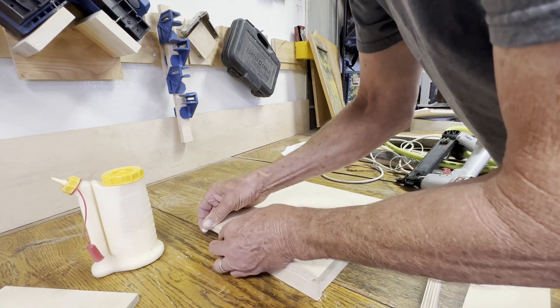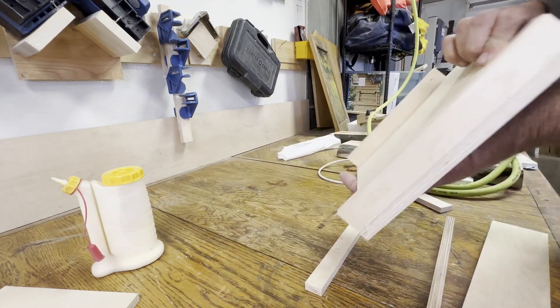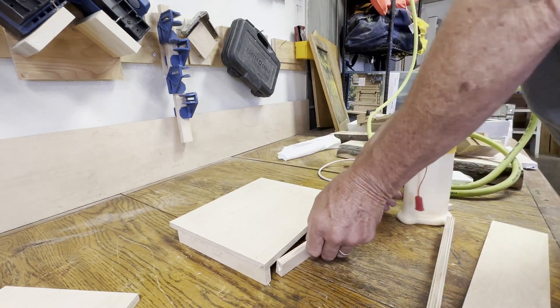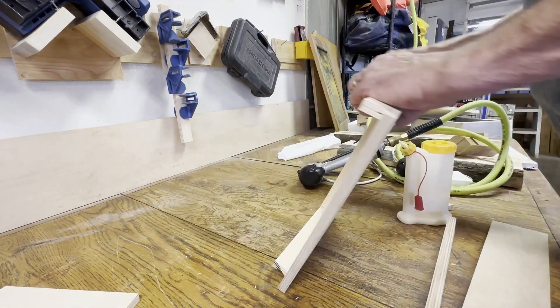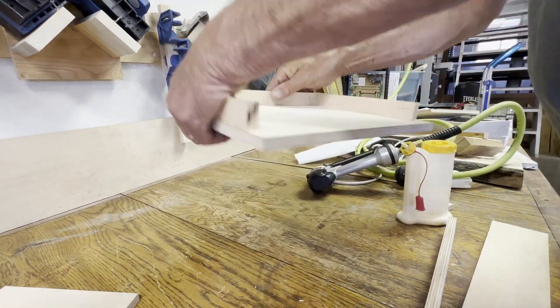I'm just using some inch-and-a-quarter nails with my air gun and some glue to put that all together. My problem was that I thought the next thing I should do is put the front of the main pocket on now that I have the back on — that really wasn't correct.